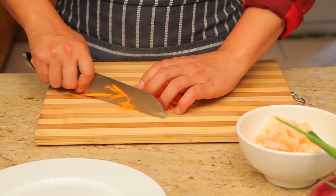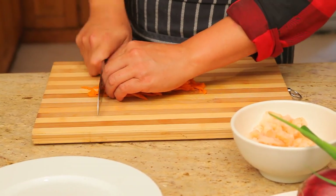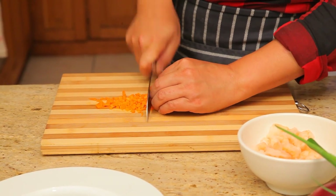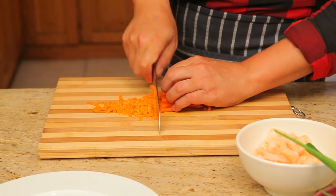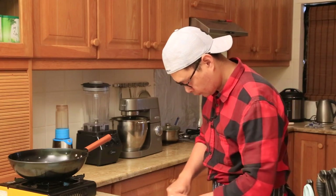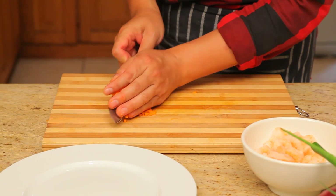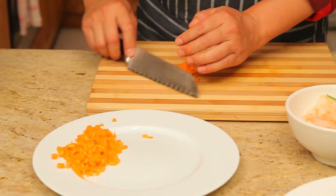So what I normally do is just make the dice. Just chop into the dice. Okay, the dice is ready, then we can stand by on the side.